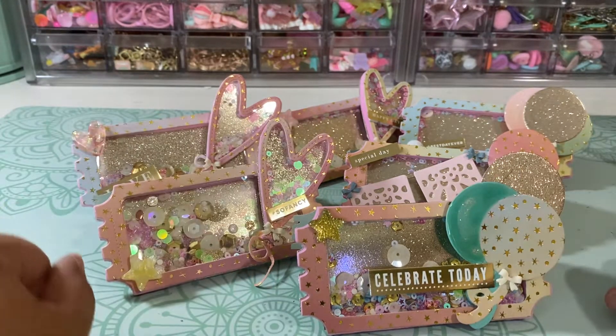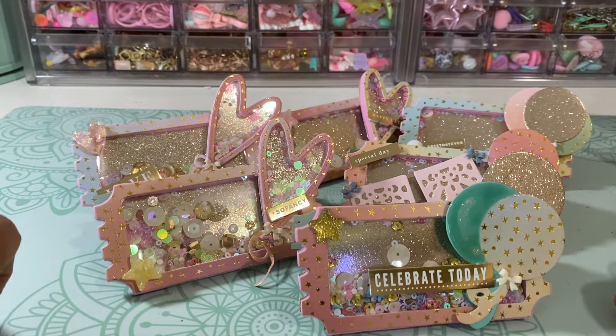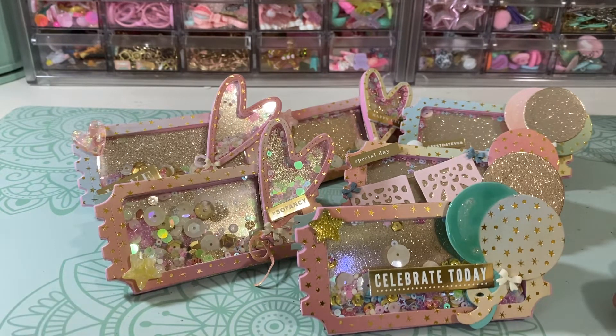Hi Crafty friends! Welcome back to my channel. It's Wendy. I want to share with you what I made for Tamara's shaker swap. She is Urban Forger on Instagram and on YouTube — I'll have her channel linked down below — and we were to create five shakers and get five back. This is what I created for my swap.